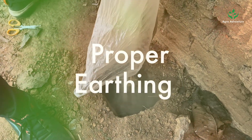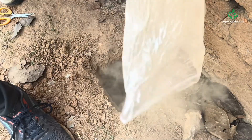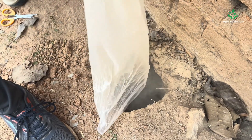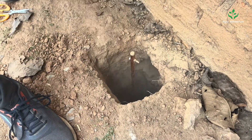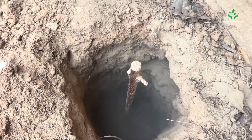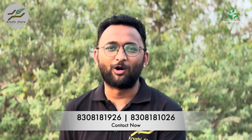The next step is proper earthing. You will need a four to five feet deep hole as shown in the video. You can use an earth auger to expedite and precision the process. Once the hole is ready, insert the copper earthing rod into the ground. To enhance conductivity, fill the hole with a specialized earthing powder or earthing mixture, which connects the copper rod with the surrounding soil. This copper earthing rod should then be connected to the green earthing terminal of the system using a DI cable. Proper earthing ensures the system is correctly grounded — this is very important.